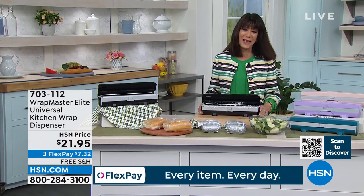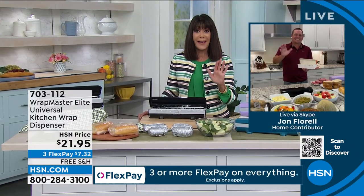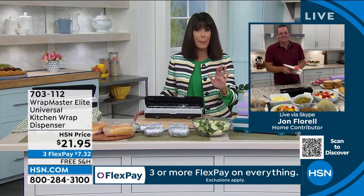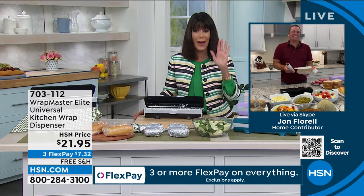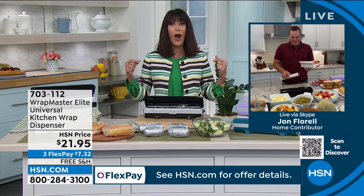Without any further ado, let me bring in John Florell, who, as we know, is a master in the kitchen with the amount of chopping and dicing he does. I know you have to do a lot of storing of all of that in your refrigerator. This is awesome, John.